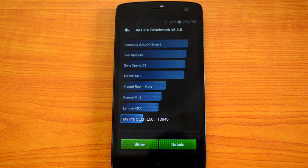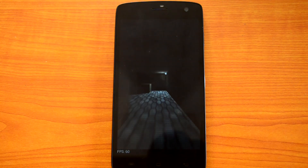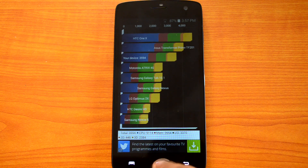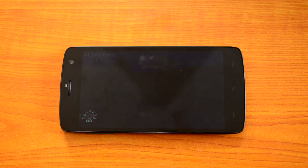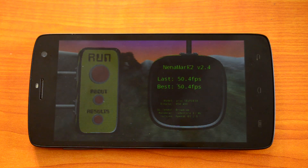Now let's start the Quadrant test. The device has come up with a value of 3,594, which is slower than the Moto E. Even though the AnTuTu had higher values than the Moto E, the Quadrant scores are much lower than the Moto E values.